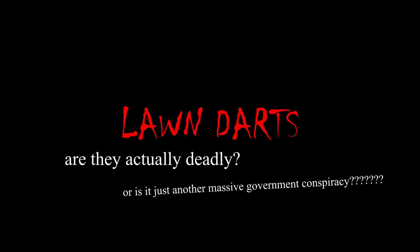They tell us lawn darts were dangerous, but I'm not so convinced. We still have trampolines after all, and those cause like 100,000 injuries per year. For lawn darts to get banned, they must be absurdly, terrifyingly lethal. We should probably find out. Lawn dart myth-busting. Just one problem.